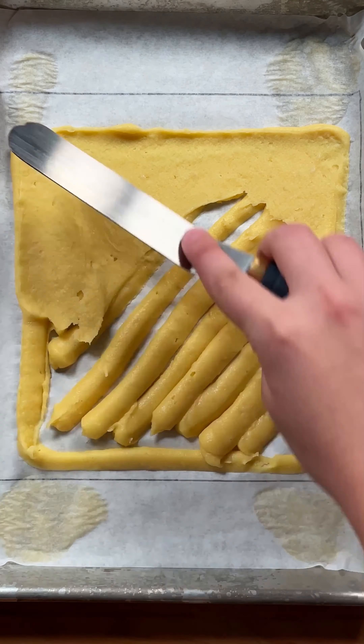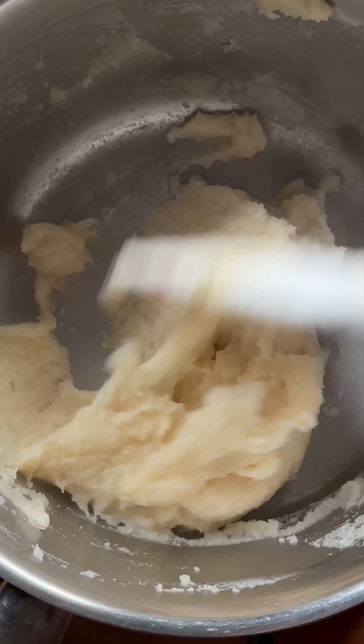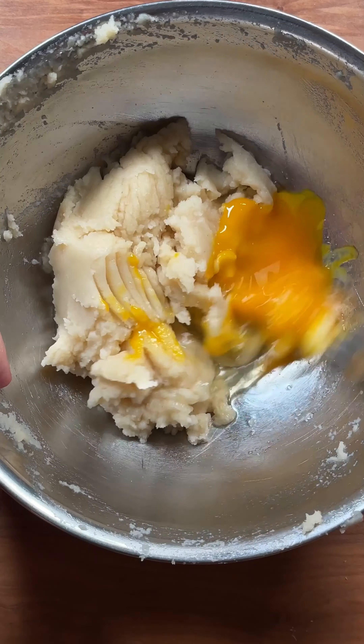The base is a thin layer of choux pastry. Making choux pastry might seem intimidating, but it's honestly easier than making bread or cake — I'd dare to say it's as easy as making pancake batter. Just water, butter, a little flour, and some eggs. Mix them all together until they form a thick paste. I like to mix this using a fork; I don't think it's worth pulling out an electric mixer.